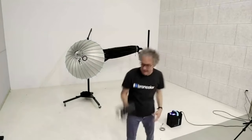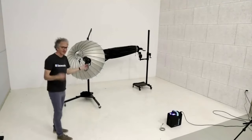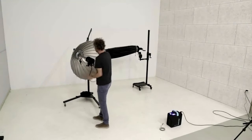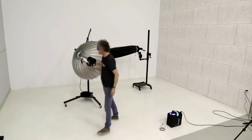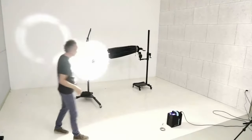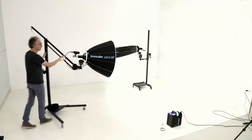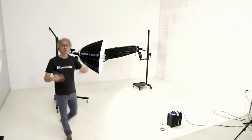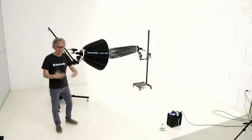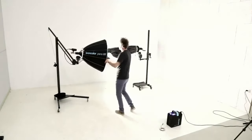I'm going to demonstrate this with the LED F160. The cable goes through the opening at the back and connects to the battery. Once connected, I'm already ready to shoot — plenty of light, very convenient, super compact. This is especially useful on location since the LED provides continuous light, and in combination with the Para, it produces a lot of light.